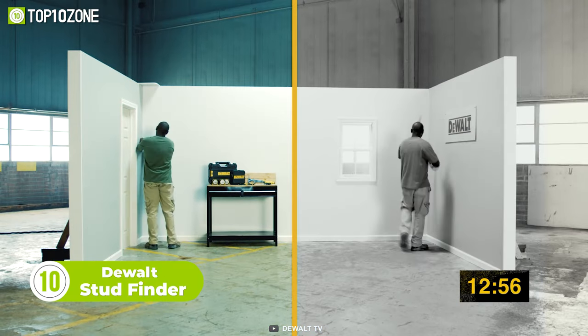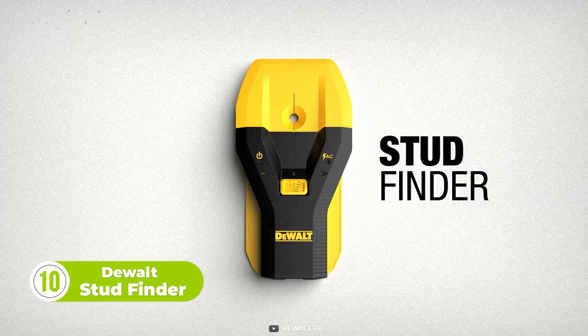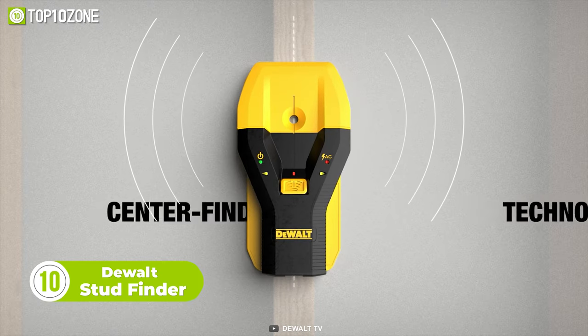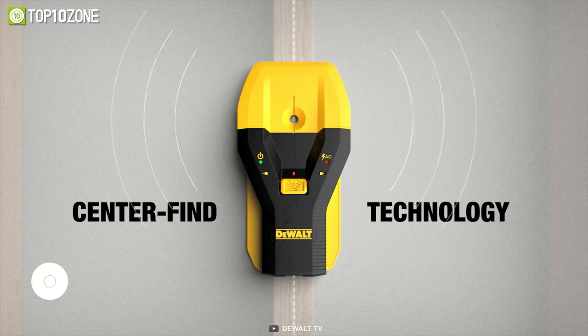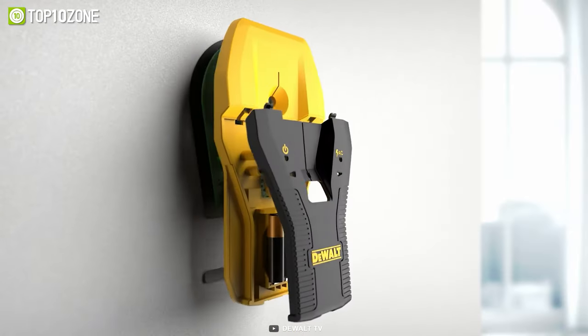Say goodbye to the hassle of locating studs with traditional edge-finding stud finders. Introducing the DeWalt Stud Finder with Center Find Technology. This product provides a more efficient and accurate solution with its ability to locate the center of the stud.